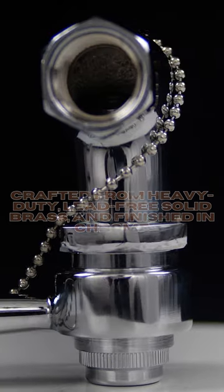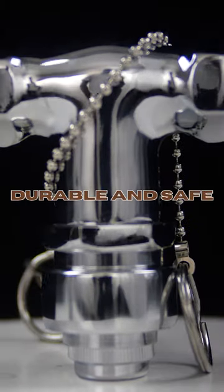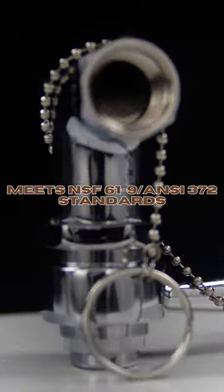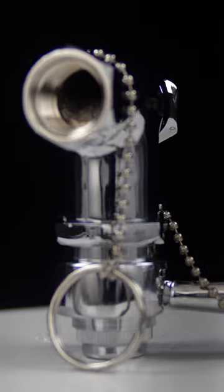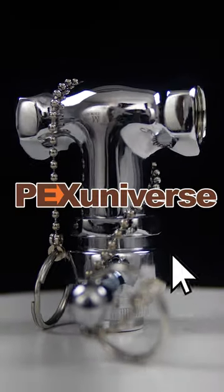Thanks to its built-in spring crafted from heavy duty, lead free, solid brass, and finished in chrome, it's both durable and safe. Plus it meets NSF 61-9 ANSI 372 standards. Upgrade the water conservation simplicity with our pull down lever valve today. Available at pexuniverse.com.